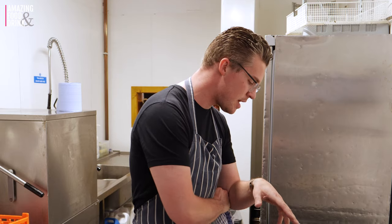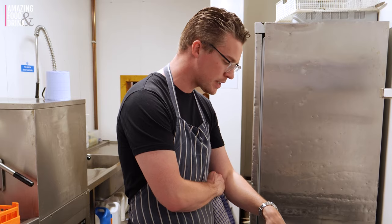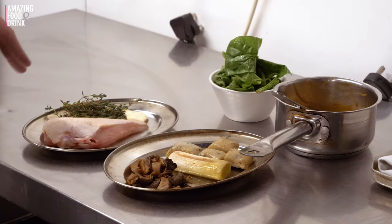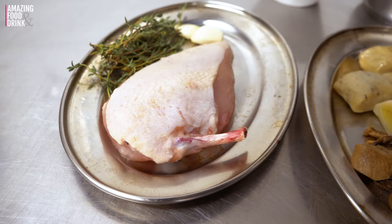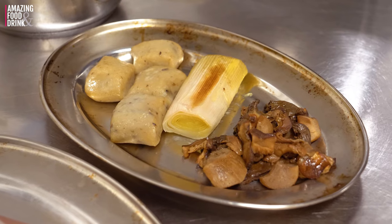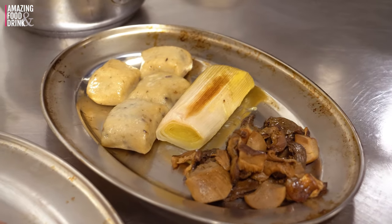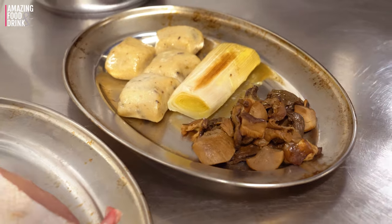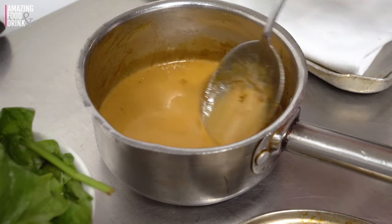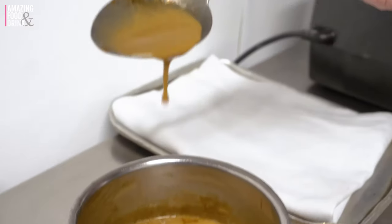Hi guys, so the first dish we're going to do today is a roast supreme of chicken — local free range chicken from Armagh. We're going to roast that in some thyme, some butter and some garlic, get as much extra flavour in there as we can. We're going to serve that with porcini gnocchi dumpling, a butter confit leek and a selection of porcini and wild mushrooms, a little bit of wilted spinach and then this really beautiful rich roast chicken cream sauce.